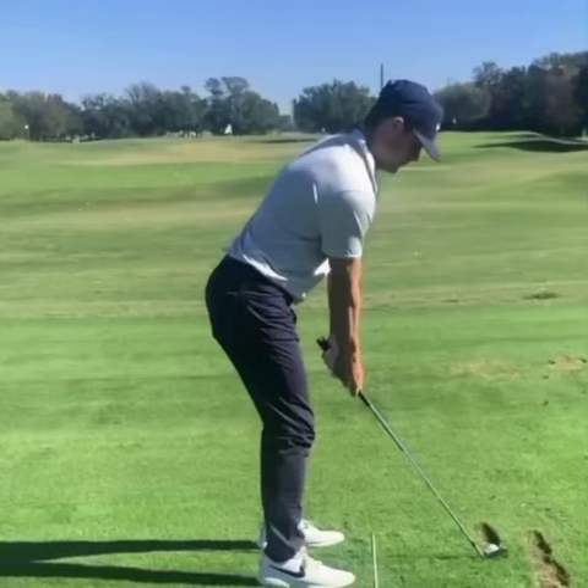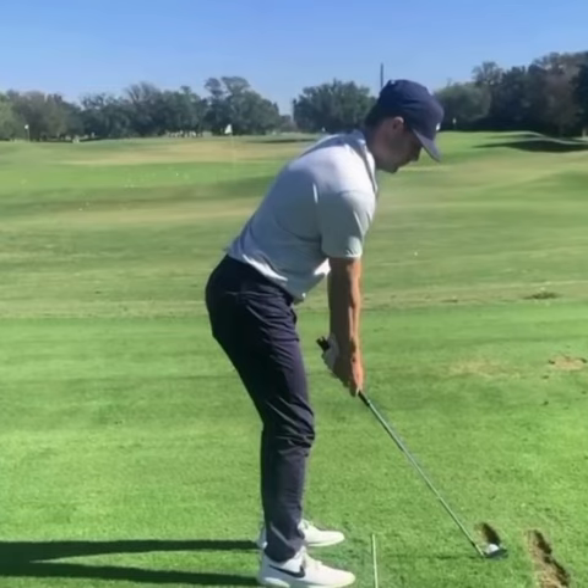Hey, what's up everyone? This is Jim Labuda here once again. Today we're going to take a look at the golf swing of Taylor Moore. Taylor's another first-time winner on the PGA Tour this season, capturing the Valspar Championship this past Sunday, securing a one-shot victory over Adam Shank. Taylor played his collegiate golf at the University of Arkansas. So let's take a look at his golf swing and see what we can learn from this.